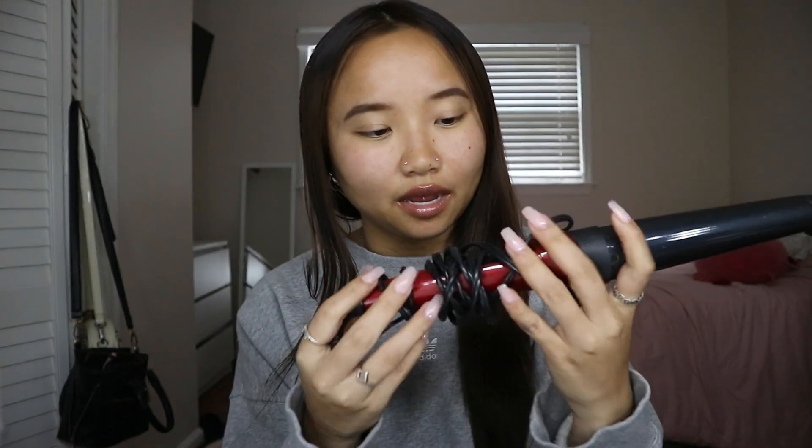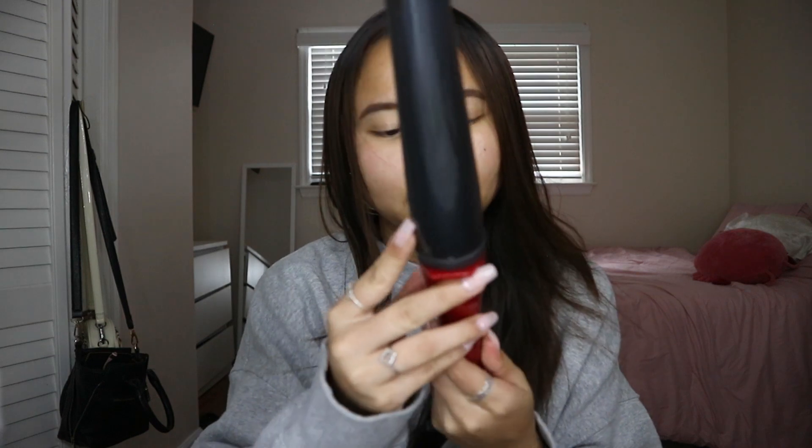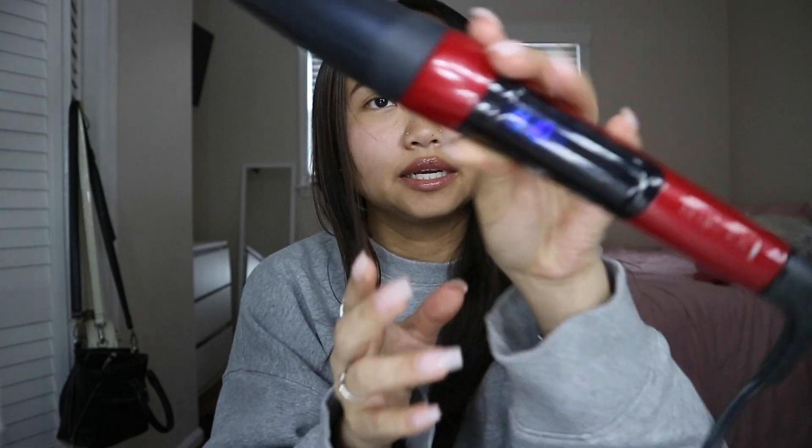We're gonna grab the curler — I have it right here. This is the Remington, I'm not sure what size — I hit my chin on the desk. I set it to the highest setting, which is 410.